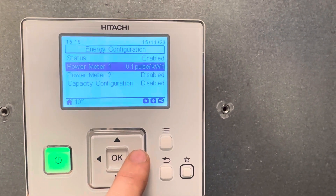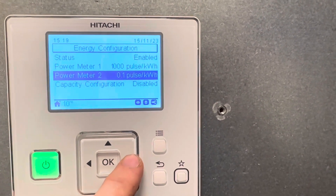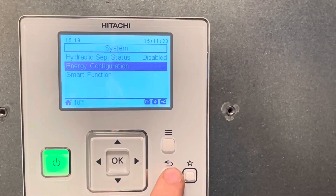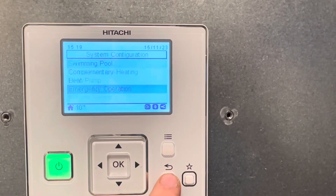Change the power metering on 1 and 2 to 1000. Return. Return.